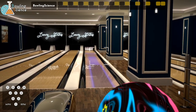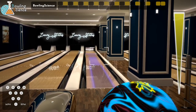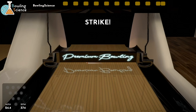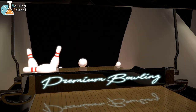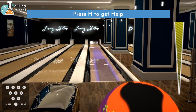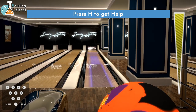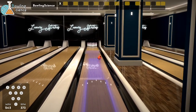Let's see how they roll on the house pattern - we'll start with the Zing. I know my stuff hooks a lot, so we're gonna move our feet left. Probably have to play like fourth arrow realm, maybe get it right early to bounce it out of that friction, but the ball does hook when you get it right. That was pretty good. It deflected a little - I can probably move a board right. It was a pretty good guess.